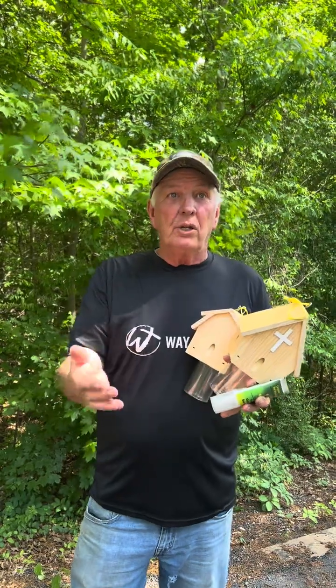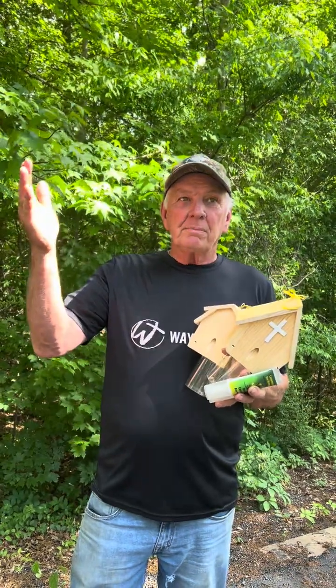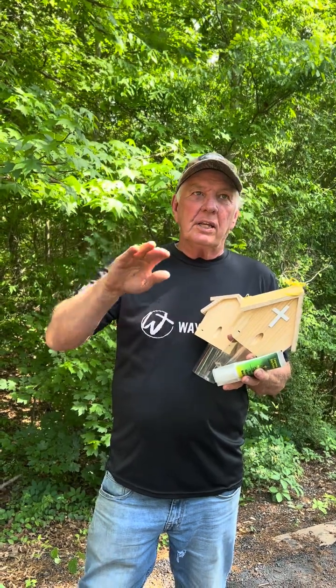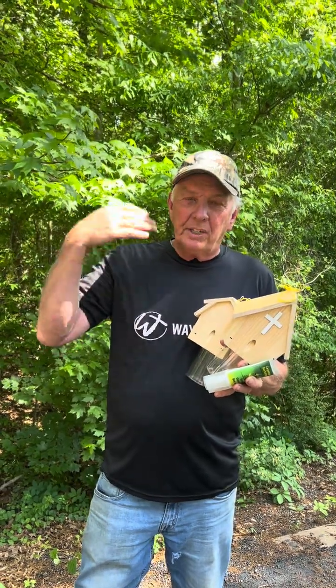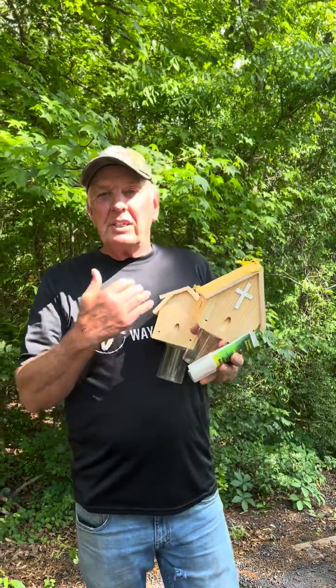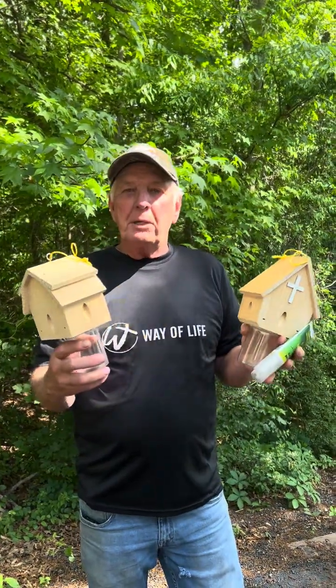You see, carpenter bees only live about a year, so when they're buzzing around, they're searching for a hole. They can smell dead bees, and they go remove the dead residents and reuse that hole instead of drilling a new one. So having dead bees in your trap makes it a real bee magnet.